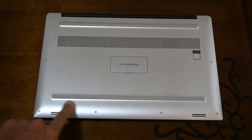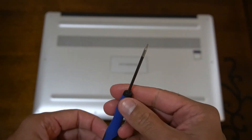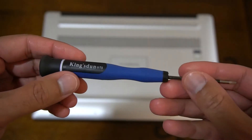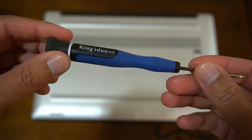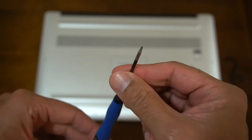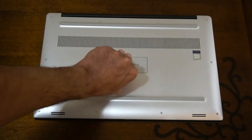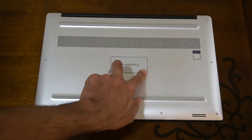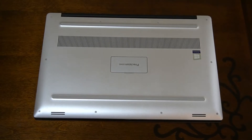We have lots of screws around the edges here — these are Torx T5, so you will need a Torx T5 screwdriver. Under the magnetic tab you'll see two Phillips screws, one on either side. So I'm going to open this up and then we'll continue the video.